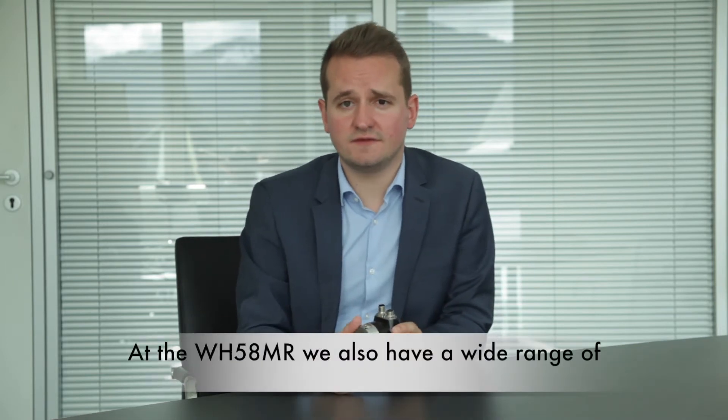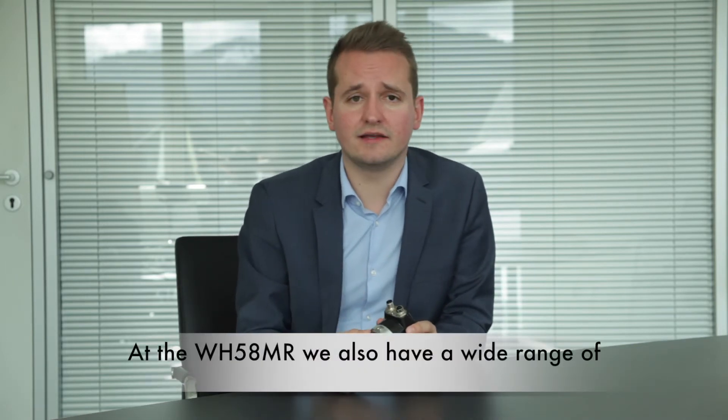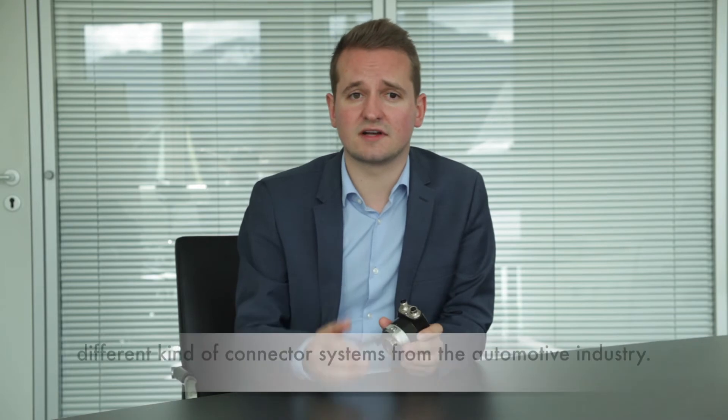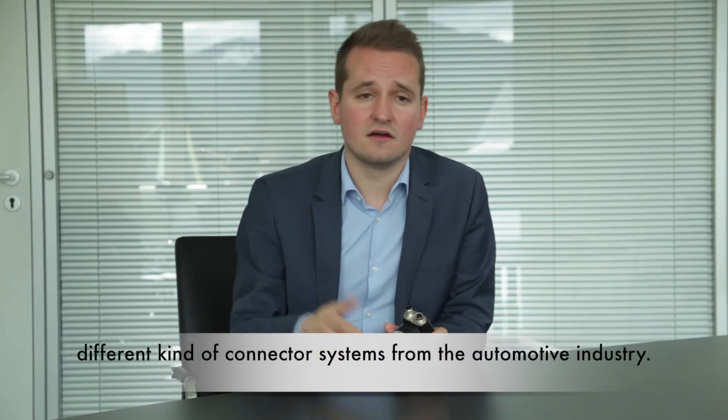The WH58MR also has a wide range of different connector systems. We have M12 connectors, cable systems, and also different kinds of connector systems from the automotive industry.